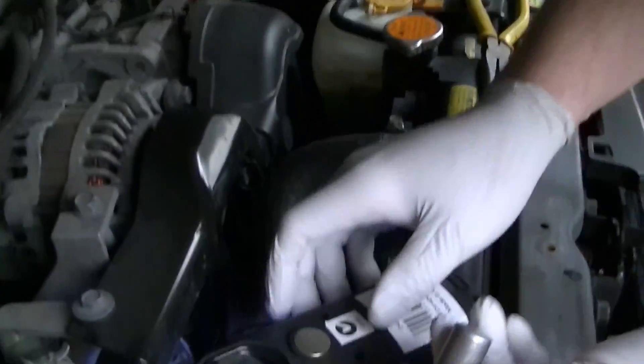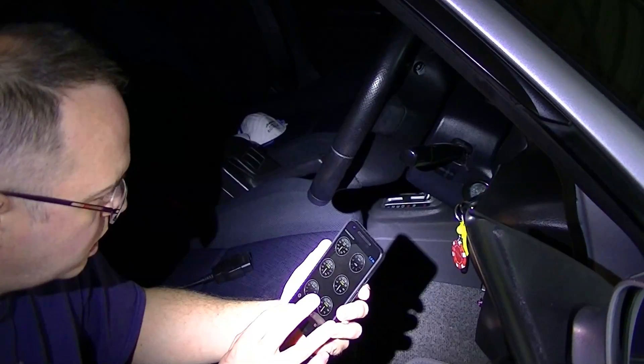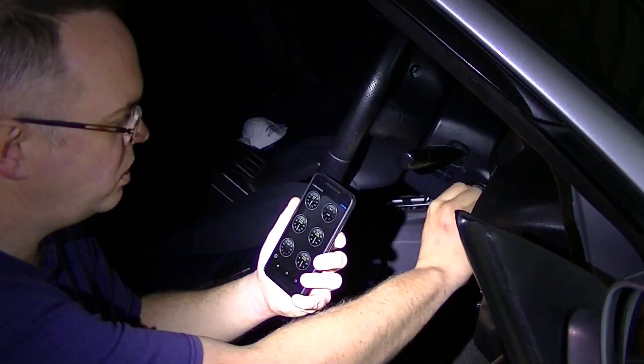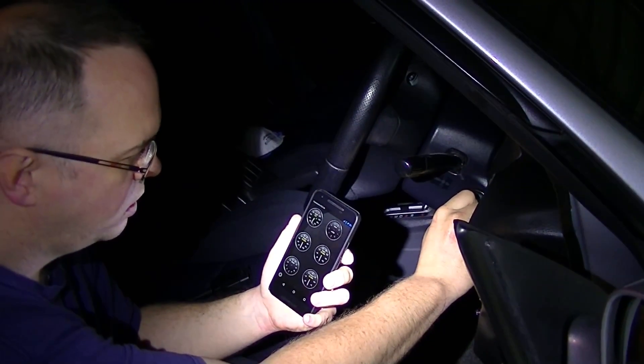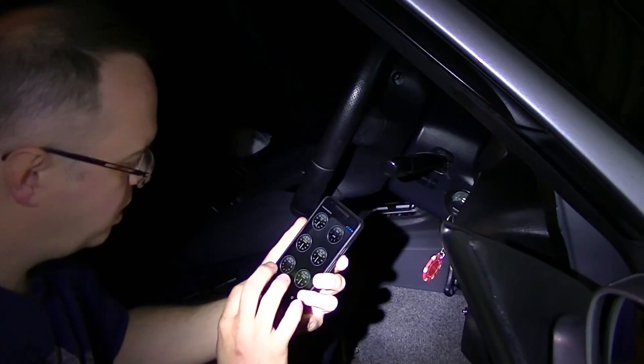We'll slap the new one in and give it a tickle. Smash the old one out the back. Okay, connected. Look at our resistance — we'll give it a turn. Sounds much better, right?